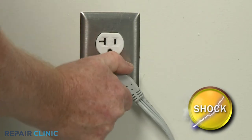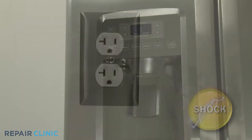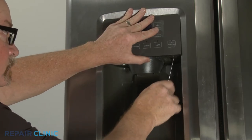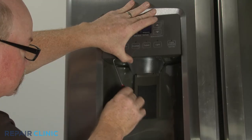Before you begin the procedure, unplug the appliance's power cord. You can insert a narrow small flathead screwdriver or comparable size tool into the holes on the bottom of the funnel and paddle assembly to help detach the display control.